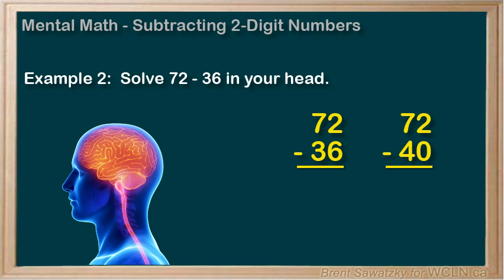So, 72 minus 40 — that's easier to visualize. 72 minus 40 is just 32, and we have to account for the extra 4 that we subtracted. Thus, we need to add the 4, and 32 plus 4 equals 36.